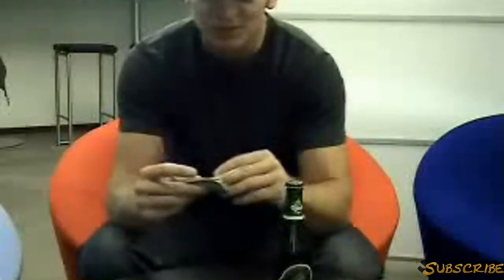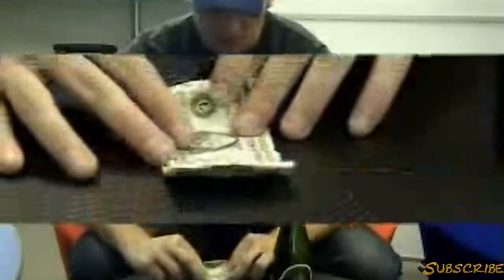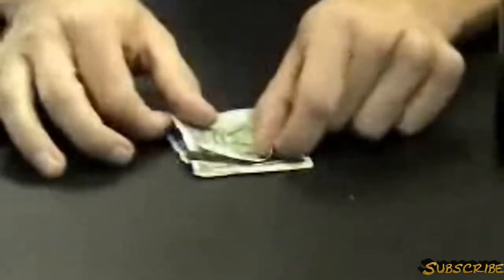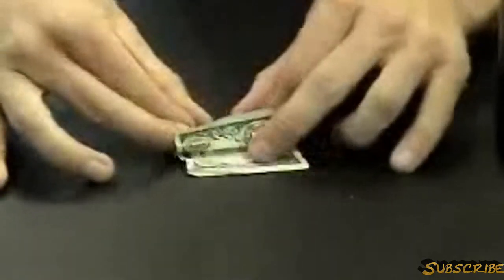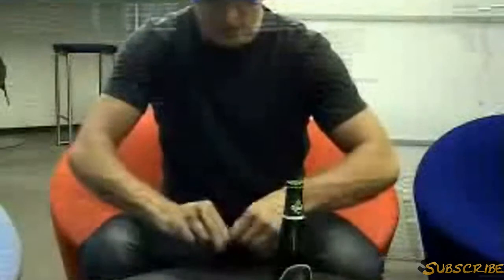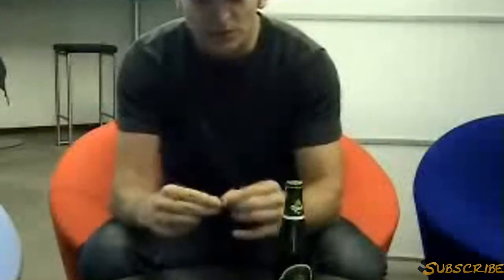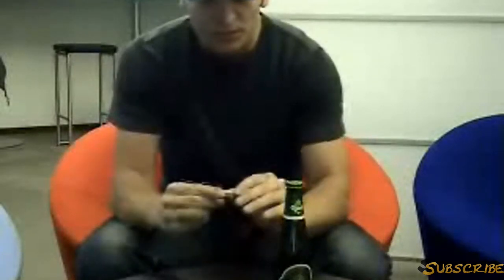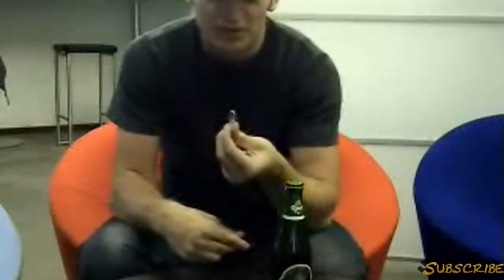You take your $1 bill and you roll it up. You've got to roll it up as hard as you can. When you've done that, you bend it to increase the pressure on the corner here. So this is the way your $1 bill looks now.